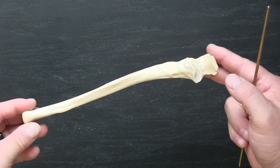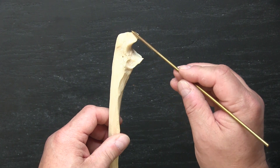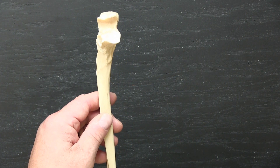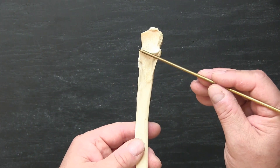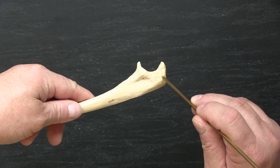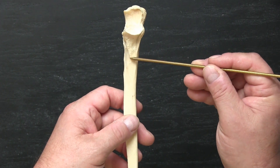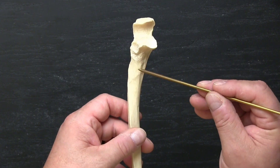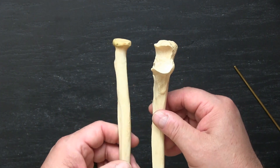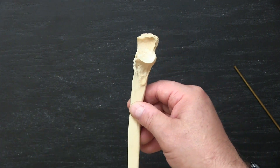Here's our ulna — a very unique bone. The olecranon process is this large area where the triceps muscles attach. We have the trochlear notch that articulates with the trochlea of the humerus. The coronoid process is this anterior portion sticking up. So we have the coronoid and olecranon processes of the ulna right there. The ulnar tuberosity is this roughened area anteriorly where some flexors of the upper limb attach to the ulna. We also have a radial notch — this smooth area — that allows it to articulate with the radius. You can see how the radial head fits into that radial notch of the ulna.